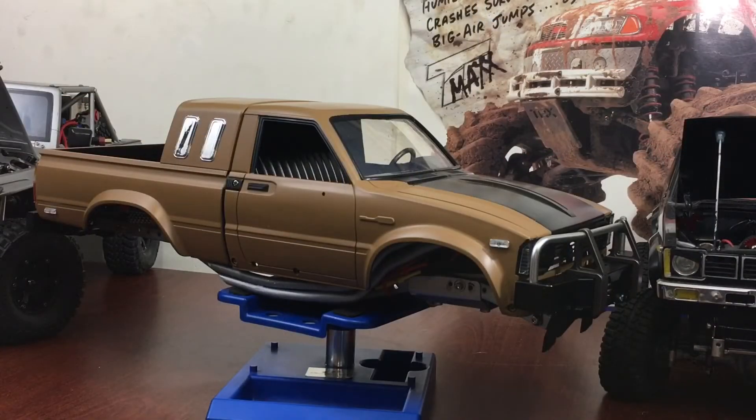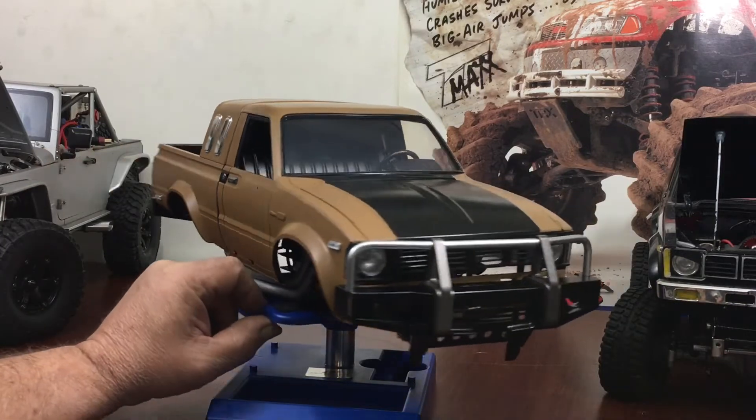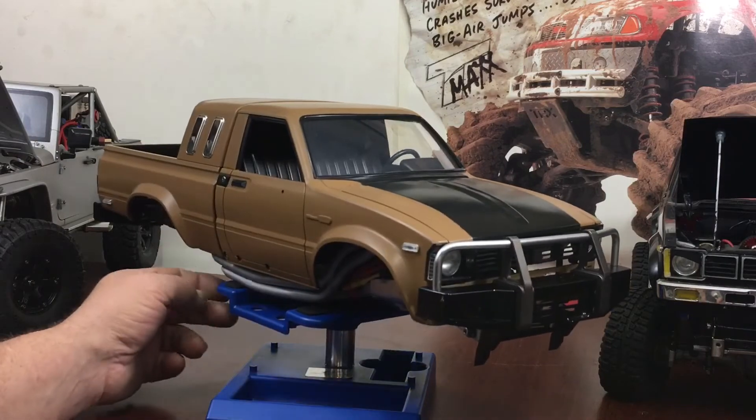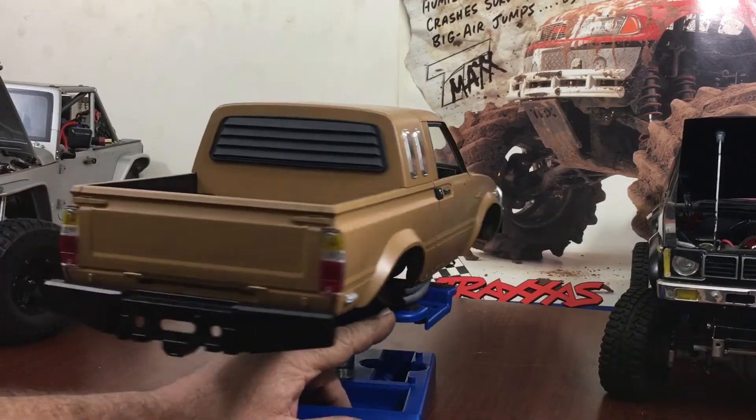Hey guys, what's up. It's Double Deuce back. Today I'm working on a new project — it's kind of a mix between an HGP 407 and a Bruiser.